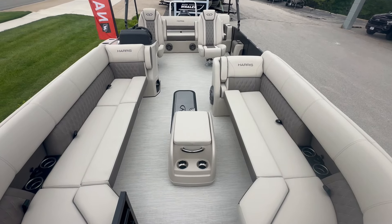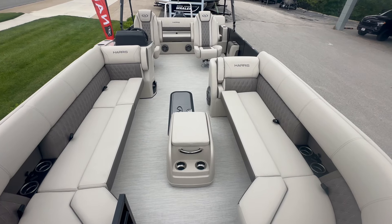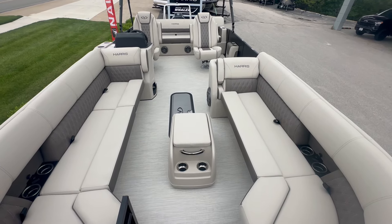Hello everybody, this is Lucas with MarineMax, Lake of the Ozarks. This beautiful brand new boat I'm standing on here is the new 2024 Harris Sunliner 250.